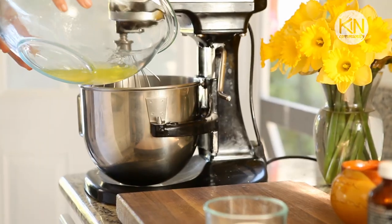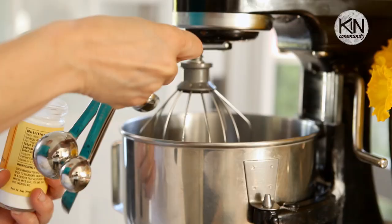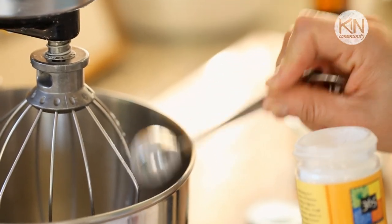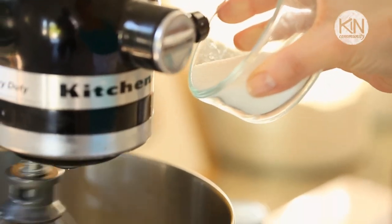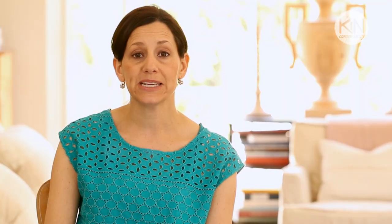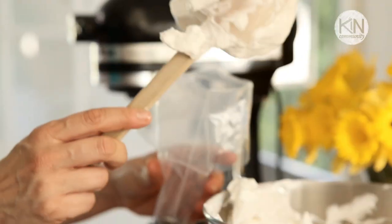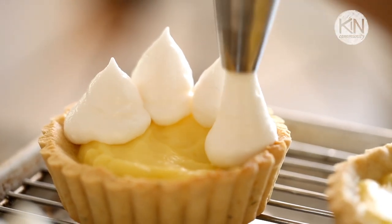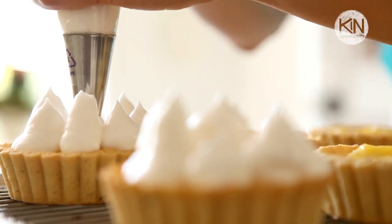Then get on making the meringue. In the bowl of an electric mixer, combine some egg whites, some salt, and some cream of tartar. Cream of tartar is worth using — you'll find it in the spice aisle — because you'll end up with shinier, glossier egg whites that beat up a lot faster. Once your egg whites reach a foamy stage, slowly start to add your sugar so that you don't deflate the egg whites. Continue to beat until they reach nice stiff peaks, then add the vanilla. Your meringue is done. Transfer your meringue to a pastry bag fitted with a pastry tip — I like the round ones to make little dollops, but you could do a star tip; really it's up to you. I like to do little dollops all around the side of the tartlet, generally around the same size, and then one big dollop in the center.